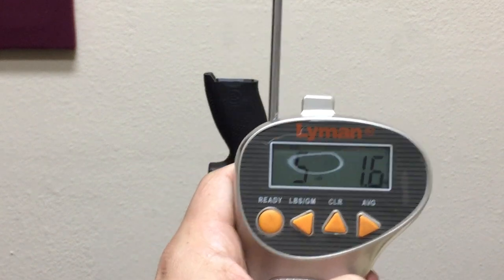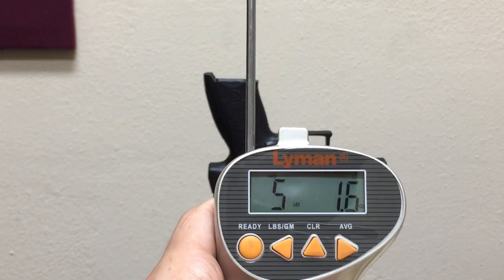We can average them — the factory average is five pounds, 1.6 ounces.